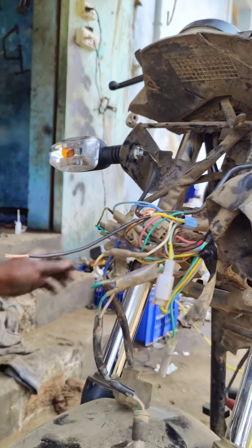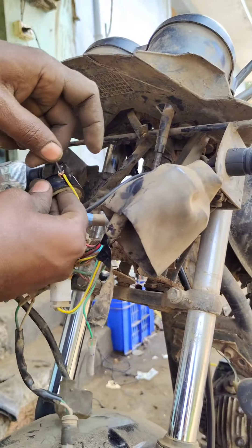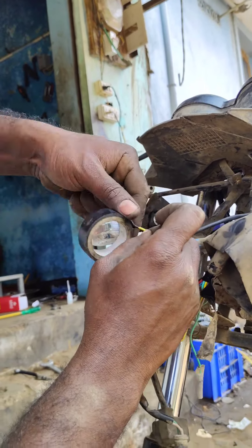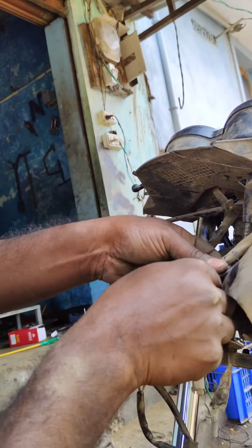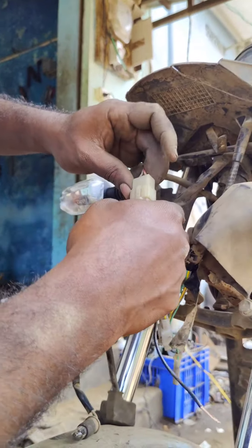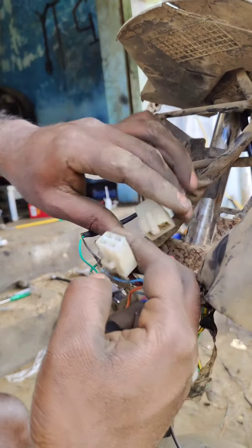We can attach a tape. Next, we have a lock control wire, and we can attach the lock control wire.